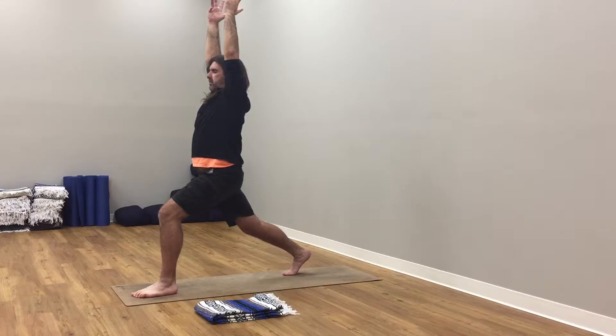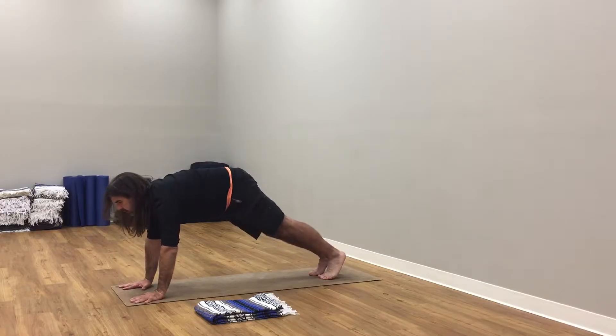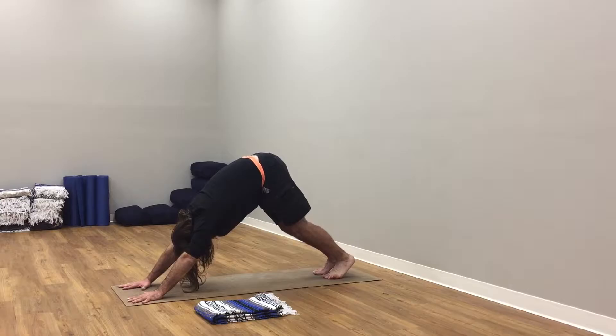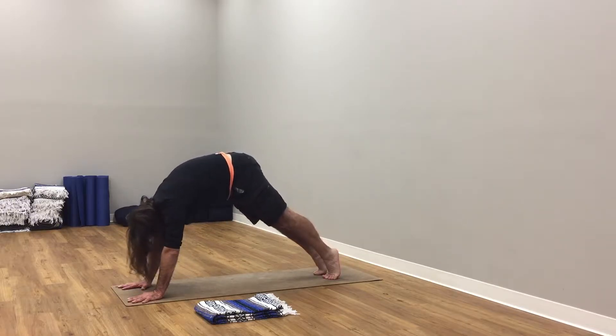Hands to the floor. Step back, plank pose, strong. If you don't want to move through the vinyasa, you can stay in down dog. For the vinyasa, come up on the tippy toes, soften knees, tuck chin. Lumbar spine, thoracic spine — roll, roll, roll here.